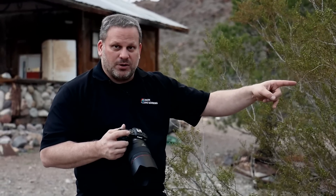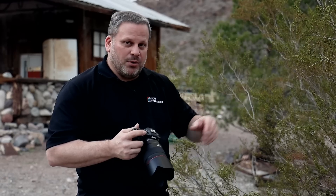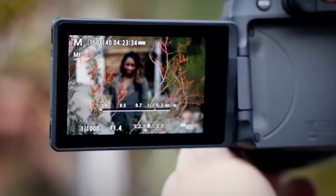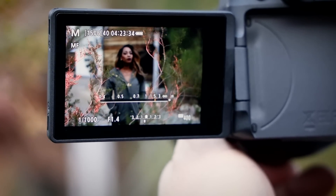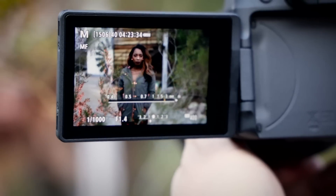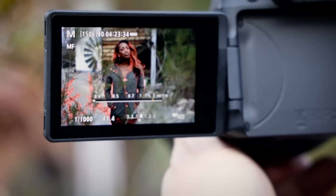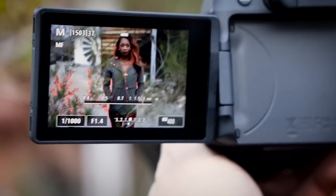So in this situation, I'm focusing through the branches in this bush. As I rack focus, you're going to see when the edge detail picks up, it starts glowing red. This is not actually in the picture, but anything that's red is what's going to be confirmed in focus. As I roll focus, when we get Shawn in focus, she starts glowing red — and that is how we know, right there, that Shawn is in focus.